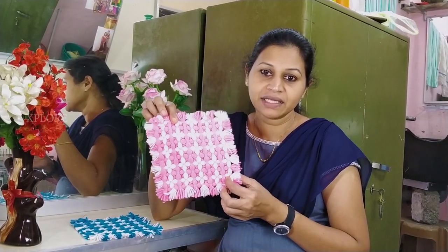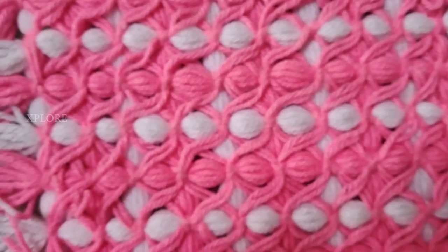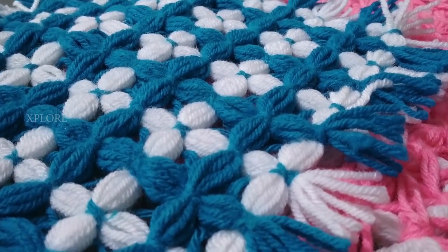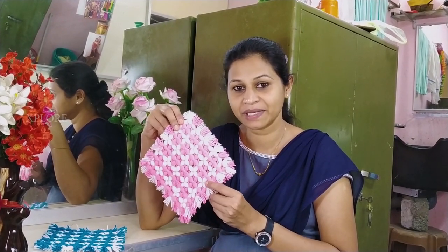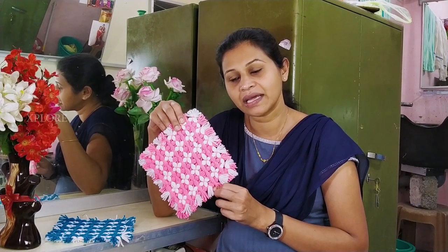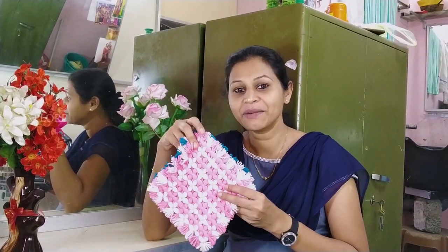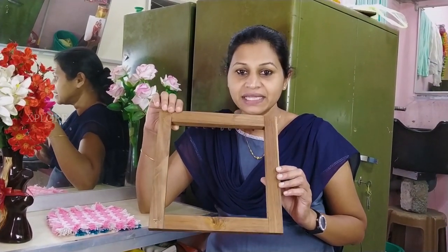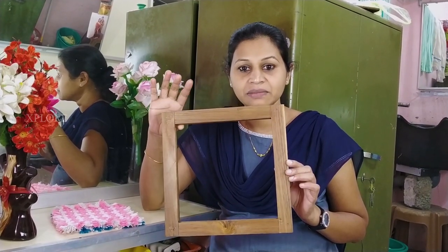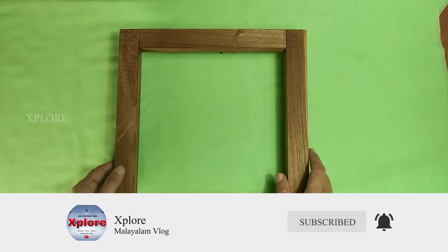We have to match the type in this type. We have to use a dining table. We have to use a color. We have to use a frame for 15V. We have to use the making table.